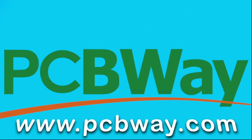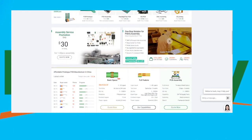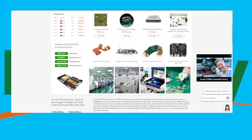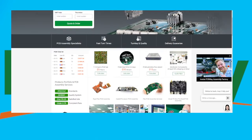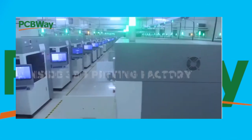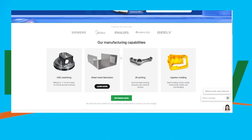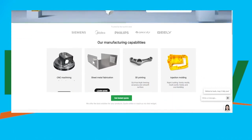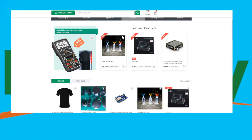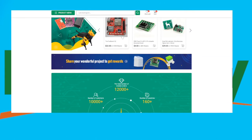This video is proudly sponsored by PCBWay.com. If you're a tinkerer, inventor, or advanced electrical engineer, you need to check out PCBWay. They are passionate about PCBs ranging from standard to advanced, with 1 to 30 layers. They offer 3D prints, injection molding, CNC machining, assembly, and basic PCB manufacturing — all for highly competitive prices. Check out their services in the link below, and watch out for my upcoming videos where I'll be using some of their products.